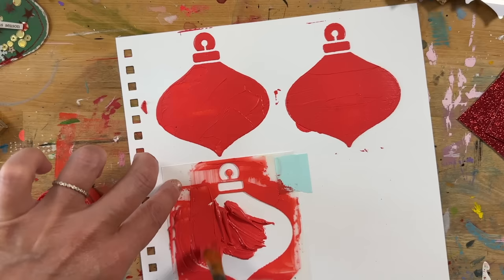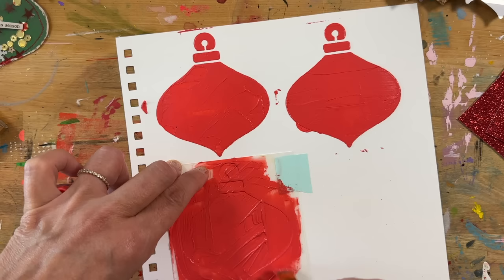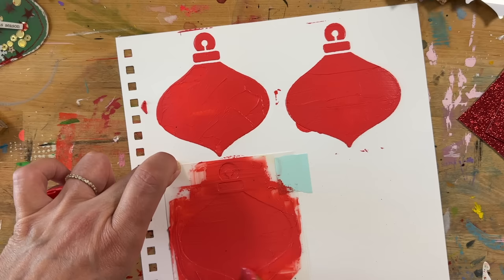They start getting a little messier — whether that's me, the stencil, or paint getting underneath — but this is the part I don't care about. I'm cutting all of these out and they're getting other things layered on top anyway — words, paper, something glued on, something silk-screened — so I'm not too worried about it.